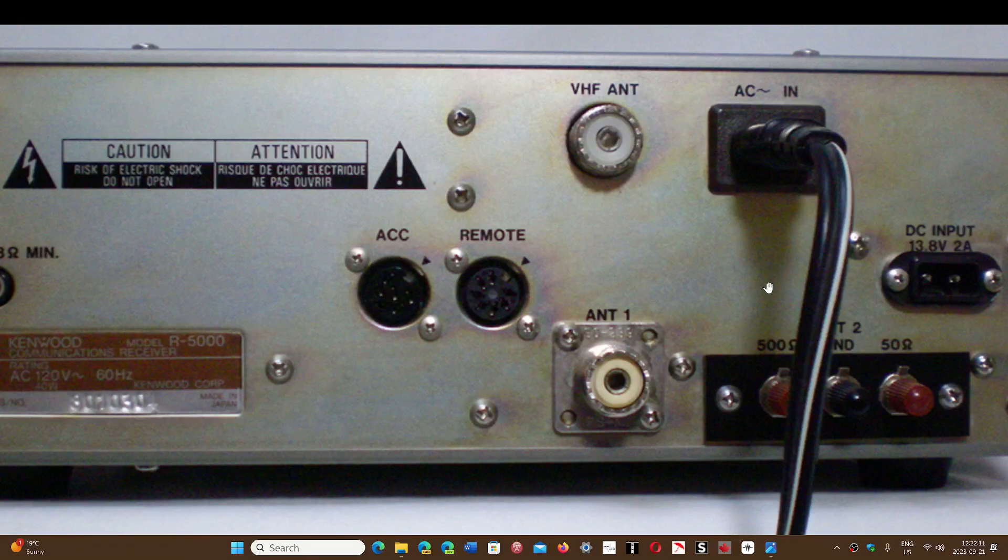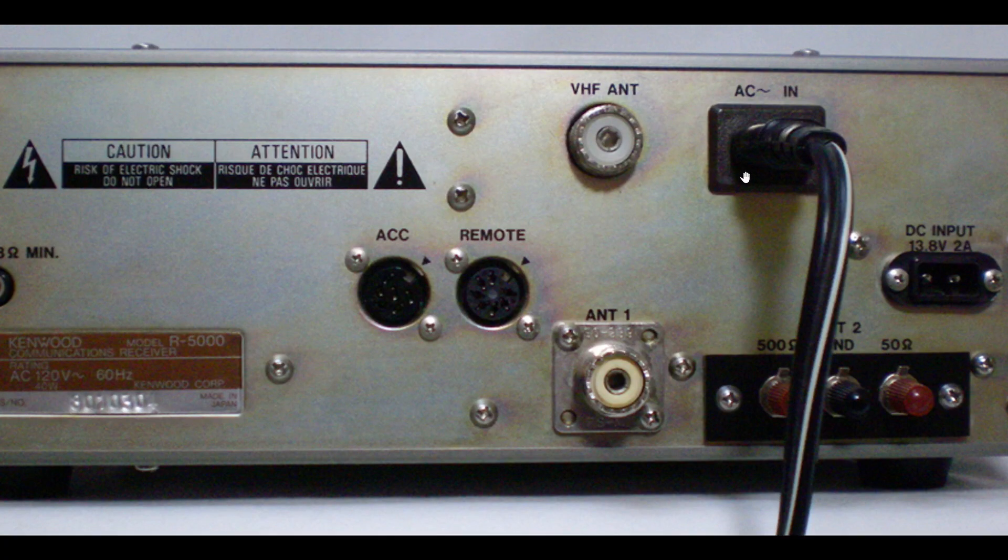Welcome to the Shortwave Radio Channel. A question has come in a few times. This is the back of a Kenwood R5000. You might see that we talked about antenna connectors — specifically this SO239, which needs a PL259 plug for the antenna. And on the right side here, there are little connectors which are antenna connectors also. The question was: what's the difference between both of them?